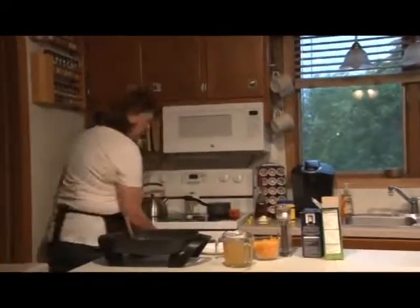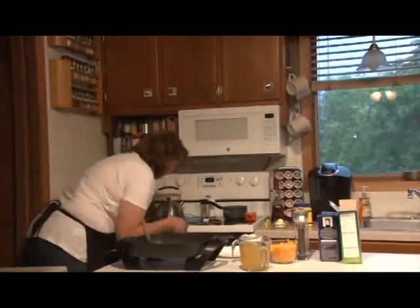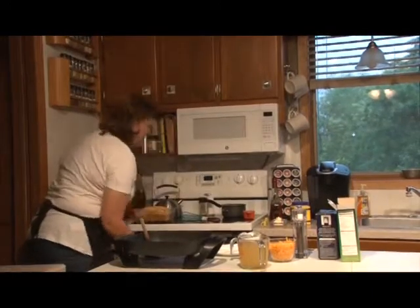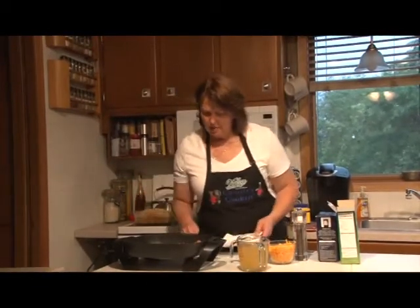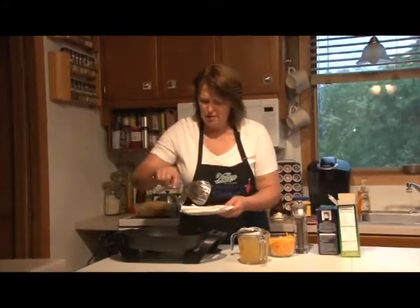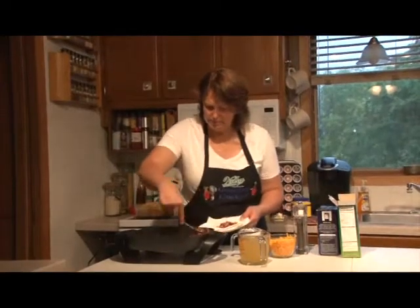We're going to pull the bread out and let it cool in the pan a little bit. The bacon is about done, so we're going to transfer it to a plate with a paper towel.